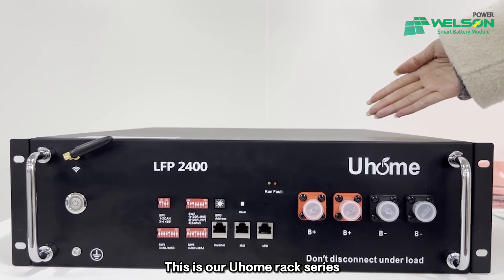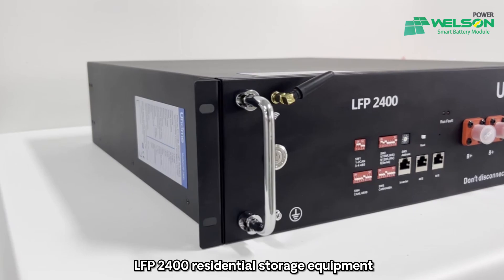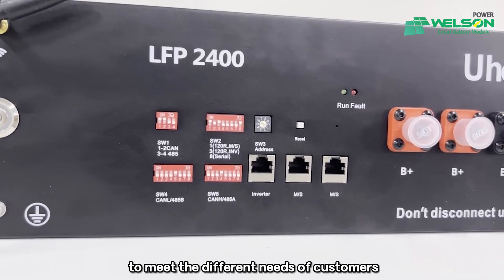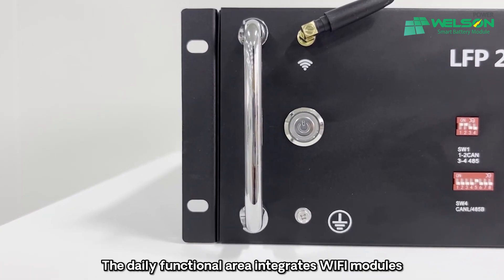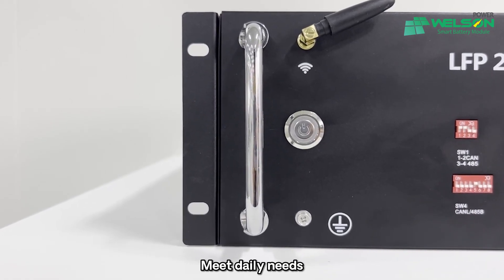This is our U-Home React Series LFP2400HV residential storage equipment. The product panel is divided into three functional areas to meet the different needs of customers. The daily functional area integrates Wi-Fi modules, power switch, and ground interface to meet our daily needs.